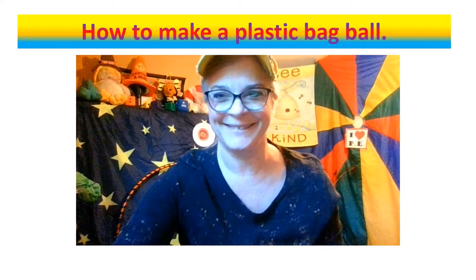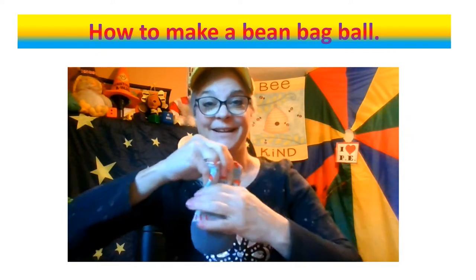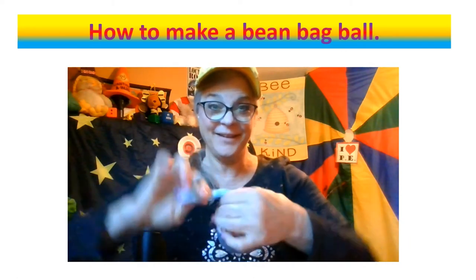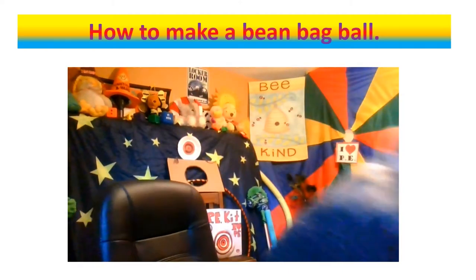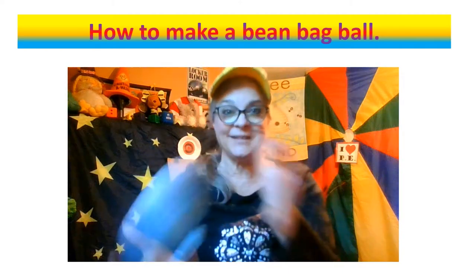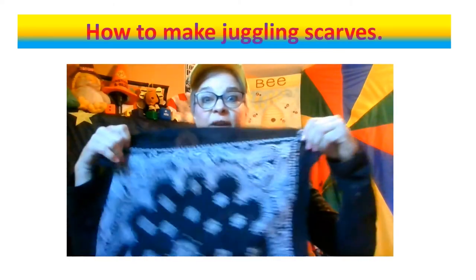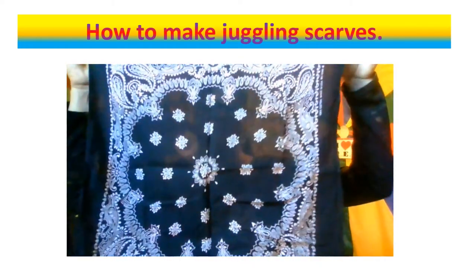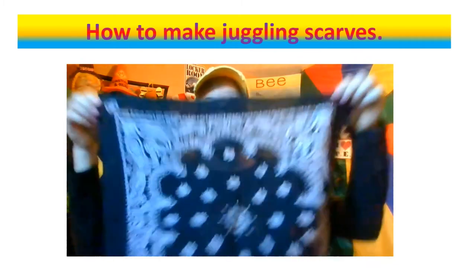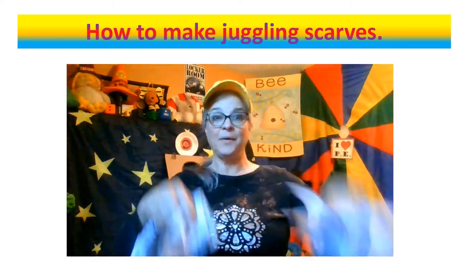Good job everybody! You can even make a homemade bean bag — fill up a sock with beans, tie that sock up in a knot, cut off the rest, and you have your own bean bags. You can play so many things with this bean bag. You can even make your own bandana scarves — just cut a bandana into four pieces right in the middle, and then you have juggling scarves. They work perfectly!